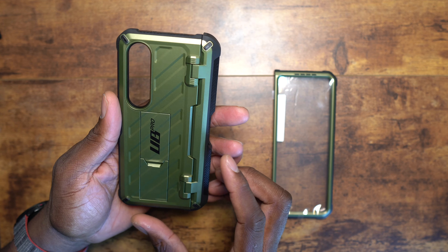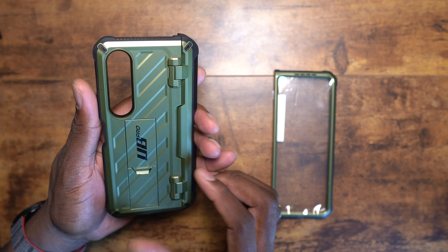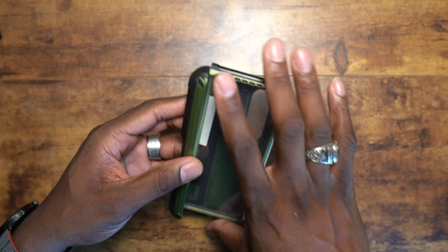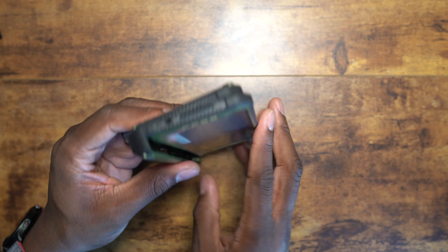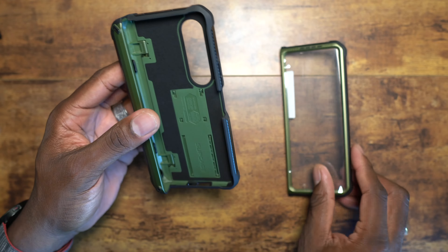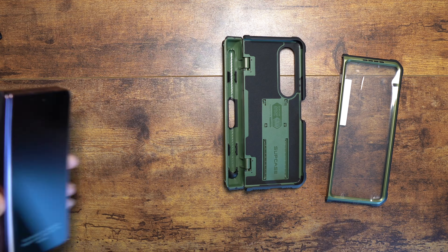You should be excited too, because you want protection over your entire device at all times. These devices are very expensive and we definitely need to protect them. Whether you work in an accident-prone environment or just want peace of mind, something like this is ideal. I also like that they integrated a kickstand on here — that's pretty cool.